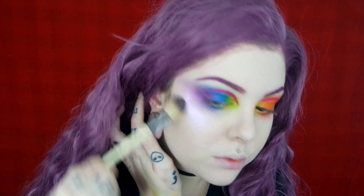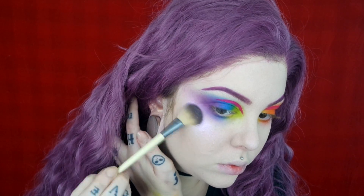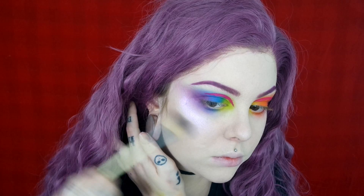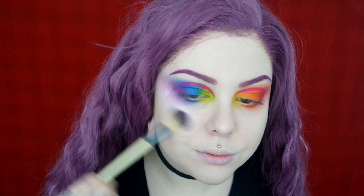Now I'm going to highlight my face using my ABH Dream Glow Kit. I'm using the shade Unicorn, and I'm also going to use the shade Sunshine just to highlight my nose a little bit more.